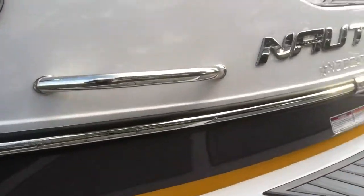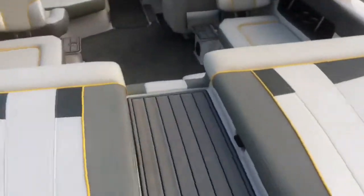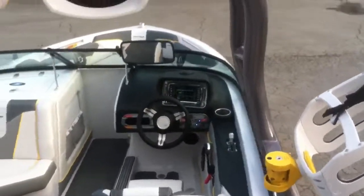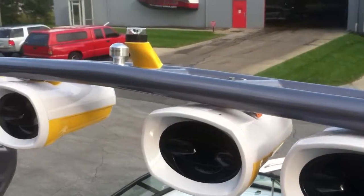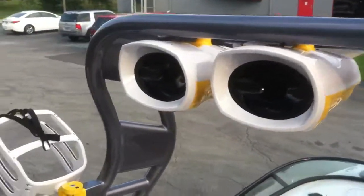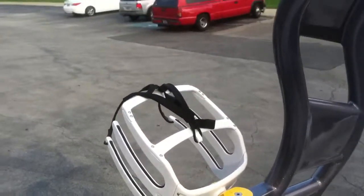We'll hop up inside and take a look at the interior features. There is a center walkway. The other custom piece to this boat is the gunmetal gray metal flake tower with the Roswell speakers painted white and yellow, thermal yellow, and the white board racks.